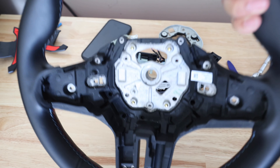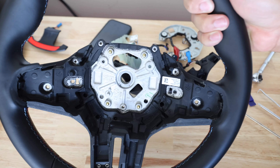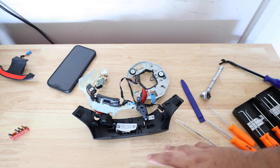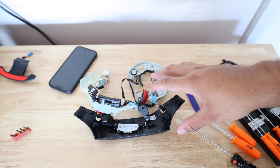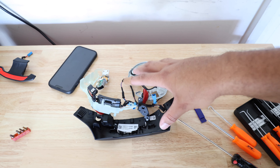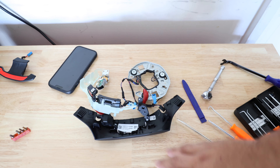So you can say goodbye to the stock wheel and go ahead and get to putting all this stuff on the aftermarket Carismo steering wheel. This is all the remaining parts that came off the stock wheel. To save time, I'm going to go ahead and do all this off camera and bring it back. We pretty much do the opposite of everything you just did.